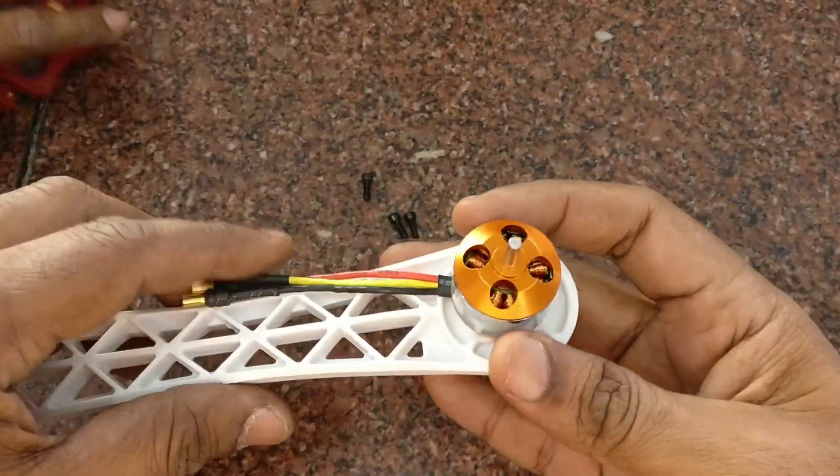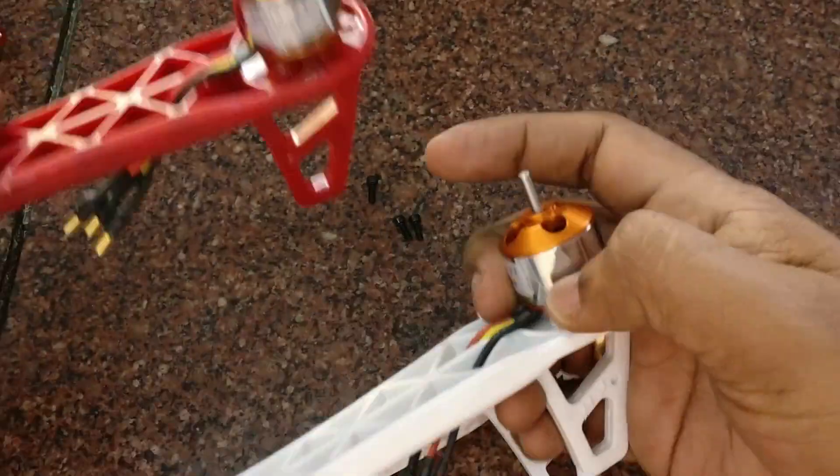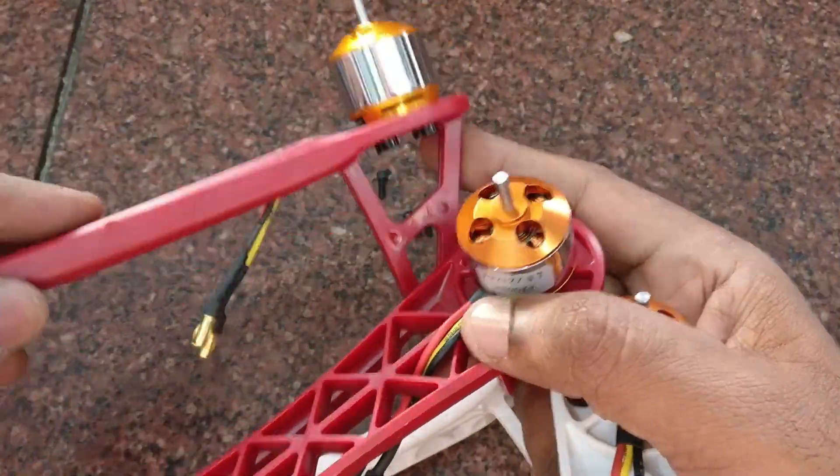Do this for all four arms. Now you have four arms with four BLDCs fixed.